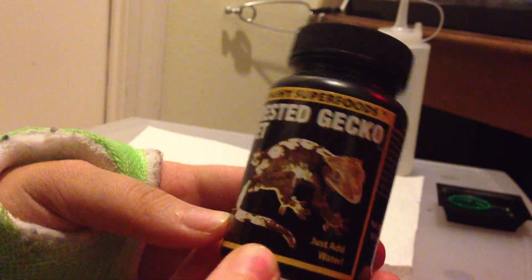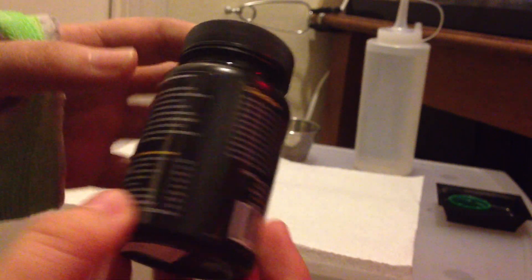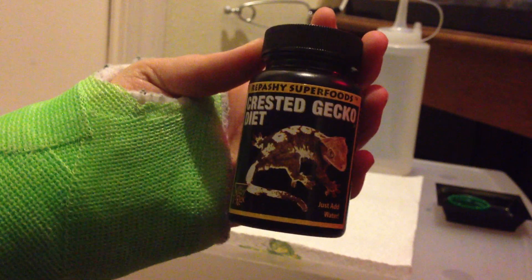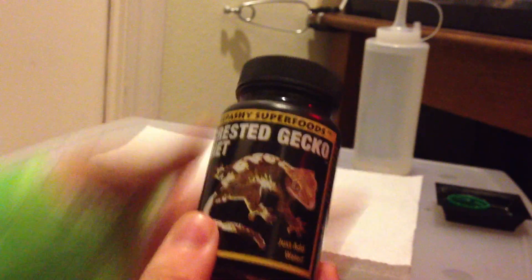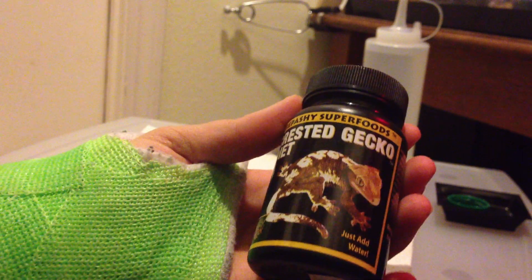What I have here is a Repashy Superfood Crested Gecko Diet. You can buy it online or at your pet store. I picked this up from Petco for $8.99. You can also buy it online for a lot cheaper. I will link some stores in the description for you.